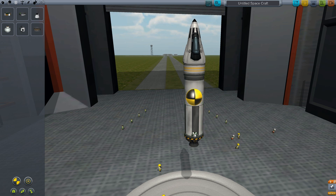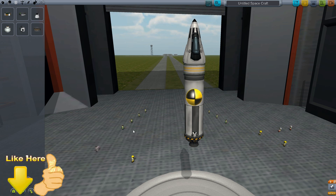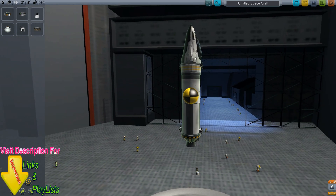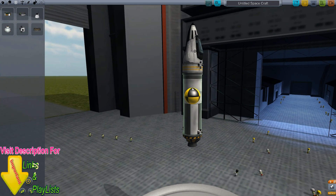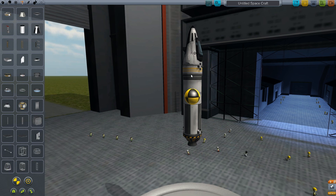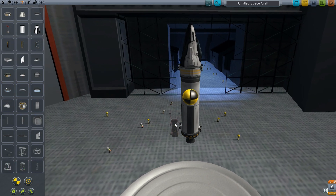I'll have one RCS unit here, and then another one as high as possible — which means there. That's where you'd want to place it: as high as possible and as low as possible from your center of mass.